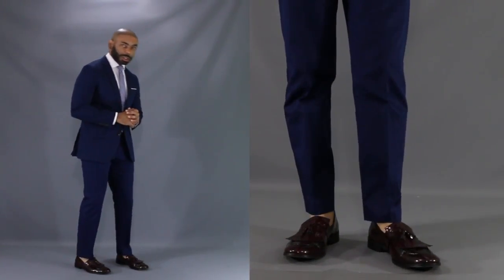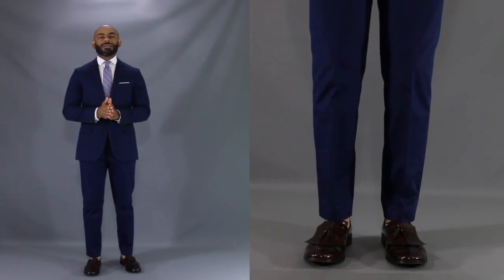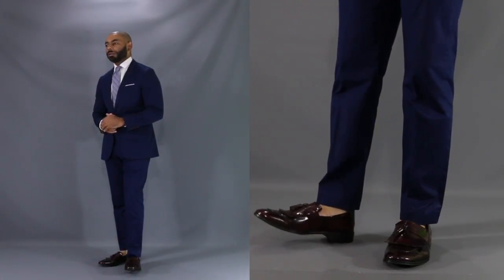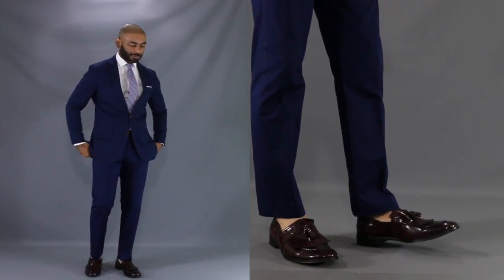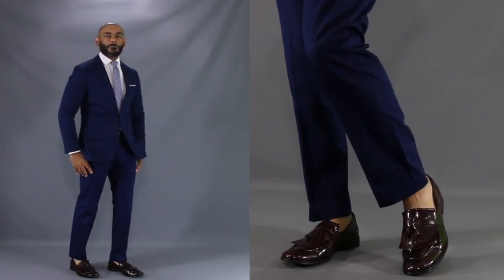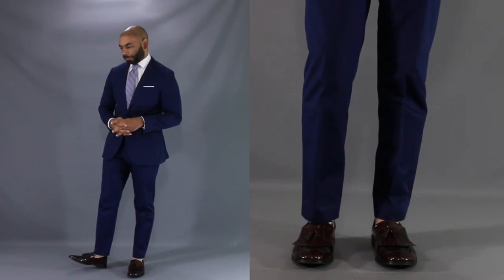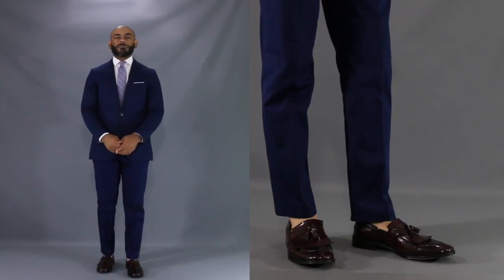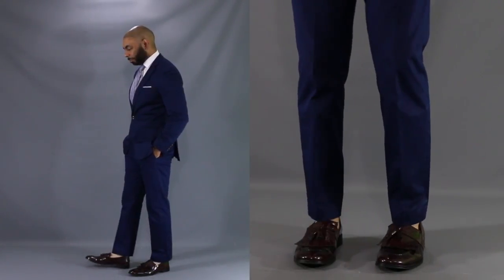For our second look today, we're going from fall all the way to summer to show just how well burgundy shoes can add a pop any time of year. This is actually a look I wore myself this past summer to a nighttime summer wedding. The great thing is that although I just have a regular plain blue chino suit and a chambray tie, the burgundy shoes add a little pop to make the look not so boring. Because we have the pop of the burgundy shoes, we don't need to get too fancy, so we just have a crisp white dress shirt underneath. A great look for an evening summer wedding — put together but with a little pop of color.